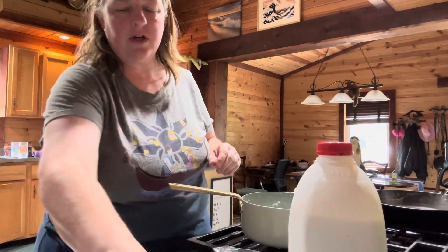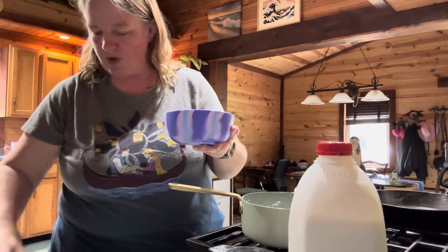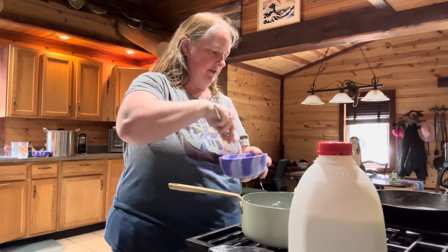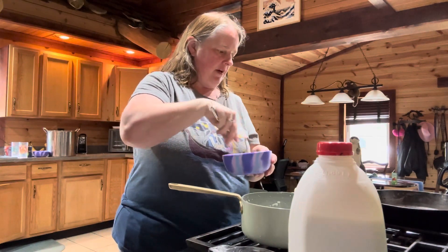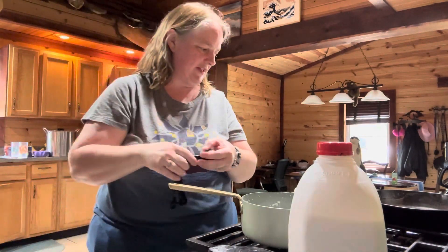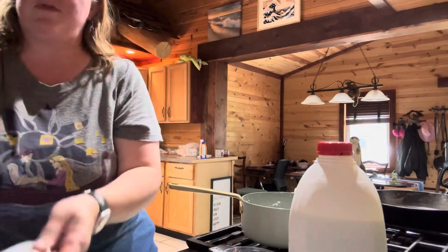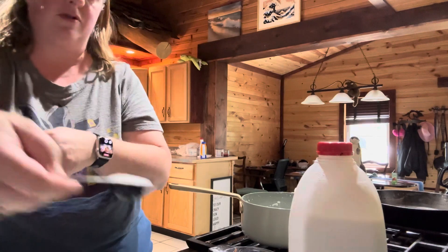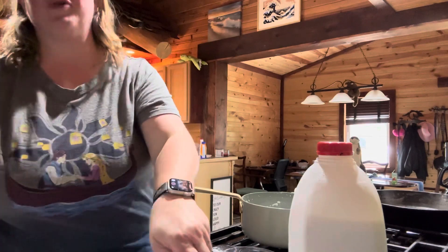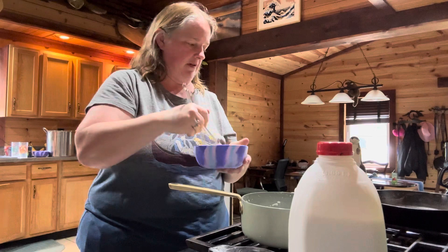Then in a separate bowl, take three egg yolks — which I already have in here — and whisk those up. I forgot to add two tablespoons of sugar to the egg yolks first, so we'll do that now. One and two tablespoons of sugar to the egg yolks. Now we whisk it up.